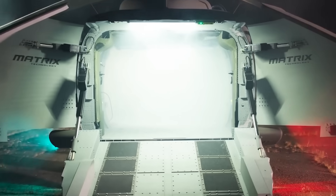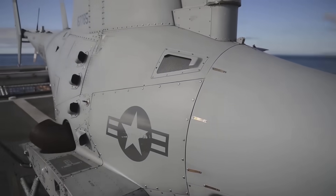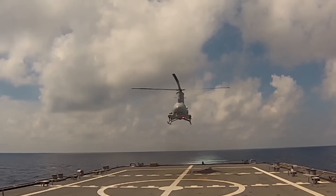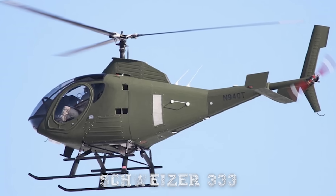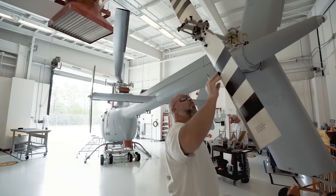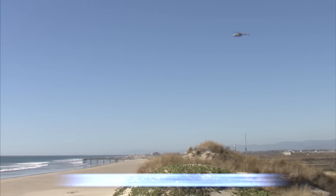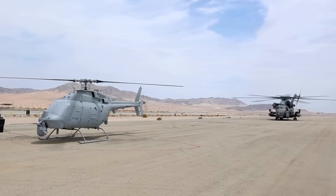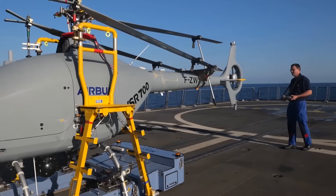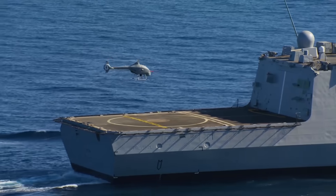Comparing the U-Hawk to other unmanned rotorcraft worldwide, the U.S. Navy previously explored the MQ-8 Fire Scout and its newer variant, the MQ-8C — unmanned rotorcraft based on smaller helicopter designs like the Schweitzer 333 and Bell 407. The Fire Scout is capable and versatile, but limited in payload and endurance. The MQ-8 can carry around 600 pounds of payload with a range of roughly 110 nautical miles — impressive for a small drone, but nowhere near the strategic flexibility of a full-size Black Hawk derivative.